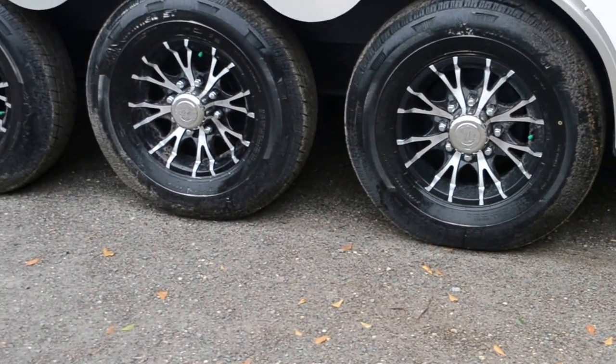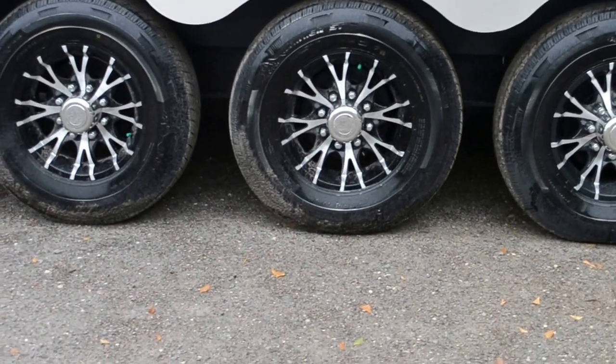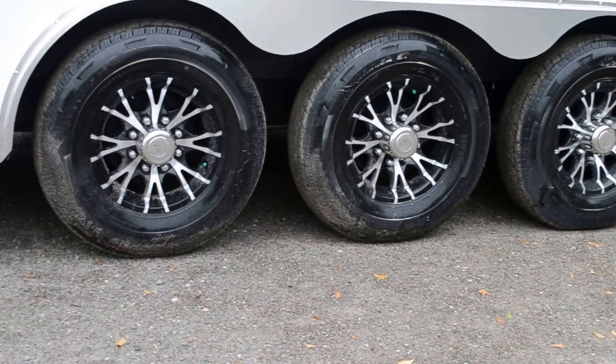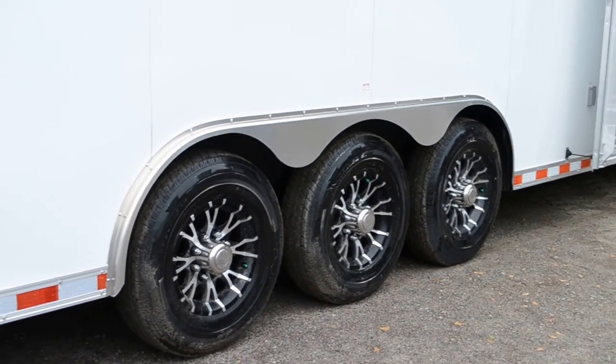It has triple 6,000-pound torsion axles, 16-inch aluminum wheels, nitrogen-filled tires, and an aluminum fender.